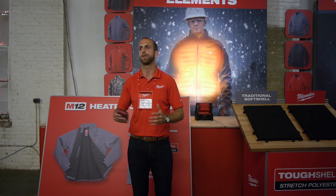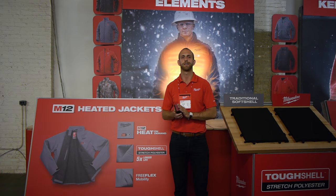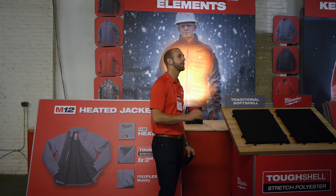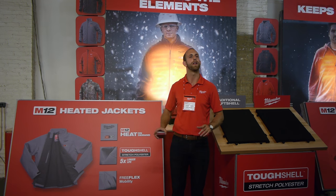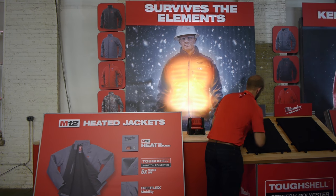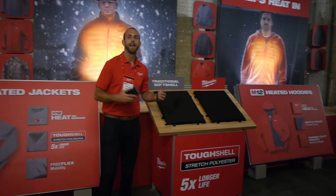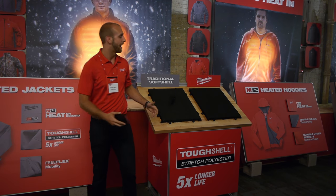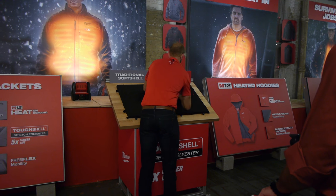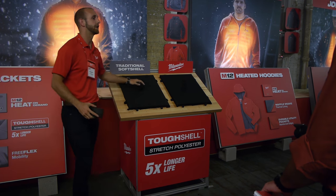Soft shell jackets in the outdoor industry are meant to be versatile — you go in and out of certain situations. On the job site those situations are tougher; they require more resistance to abrasion. You don't want your jacket to fail if you rub it against a cinder block or are carrying two by fours. Here's a standard sanding block with 60-grit sandpaper. If we look at traditional soft shell, it's not that hard to completely tear through it. Is that a little extreme? Absolutely — but is it unrealistic over a period of time? Not really. Then we move to tough shell.